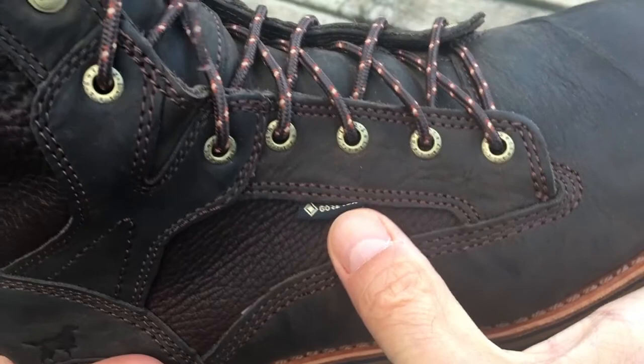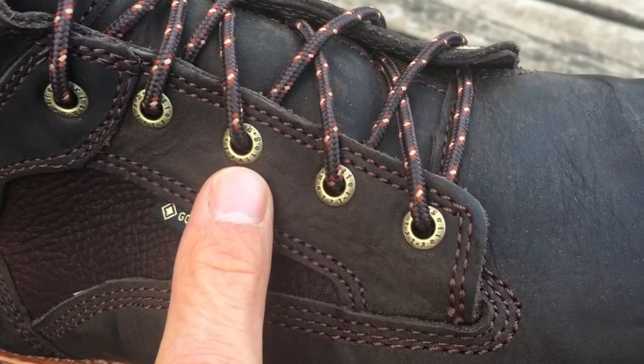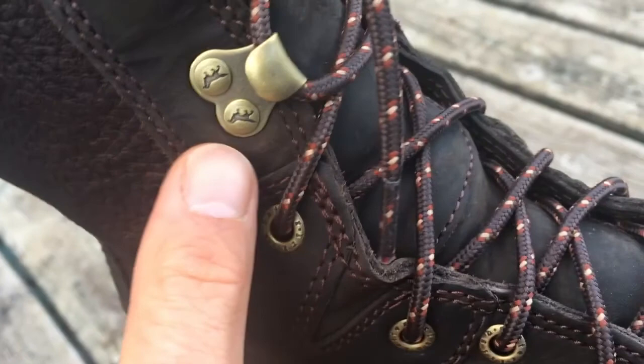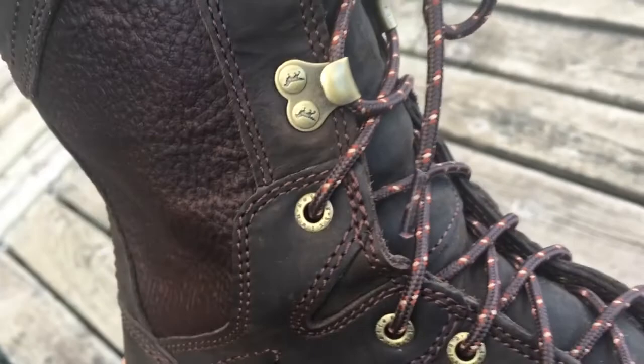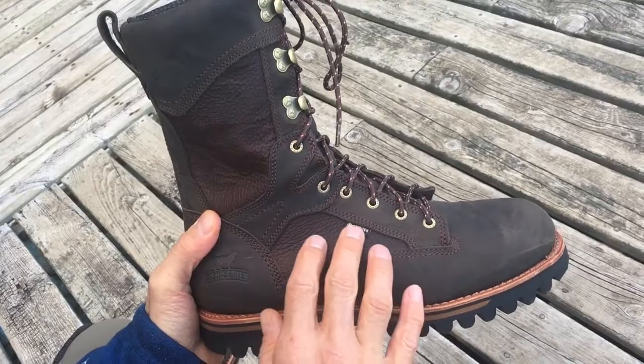A little bit on the eyelets and lace hooks — they look pretty solid and are branded. Each of the eyelets says Irish Setter, and each of the lace hooks has the icon of the Irish Setter dog, which is a really nice design detail touch. The leather is a darker brown throughout the heel and across the laces, and on the infill it's a bit more textured with a slightly redder brown. Just a really nice look.